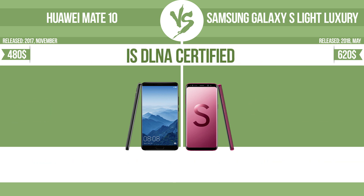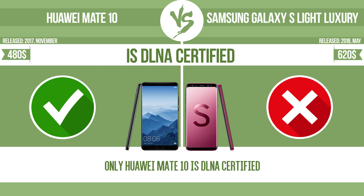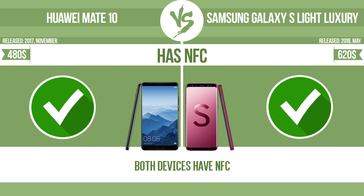Is DLNA certified? All DLNA certified products are compatible with one another. When different devices are connected to the same network, data can be transferred easily between them. Has NFC. NFC, near-field communication, allows a device to perform simple wireless transactions.